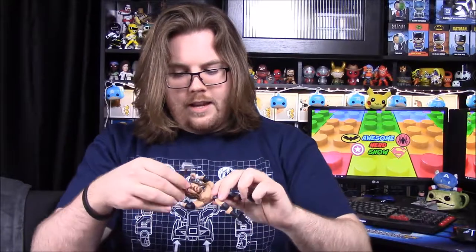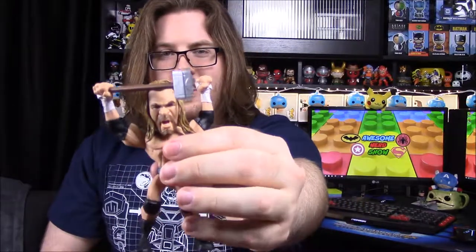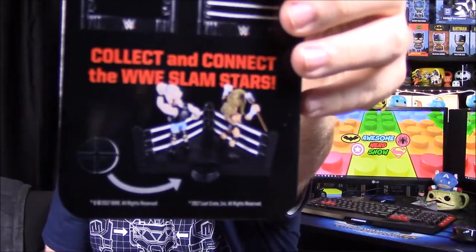Triple H also comes with a sledgehammer that you can slide into his hand. It looks a bit like Thor's hammer but messed up. You can build the ring, add the ring post, stand it all up — there's a picture at the bottom showing how they all go together, which is awesome.